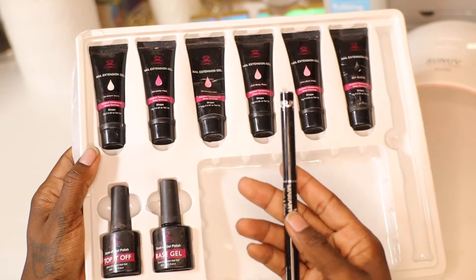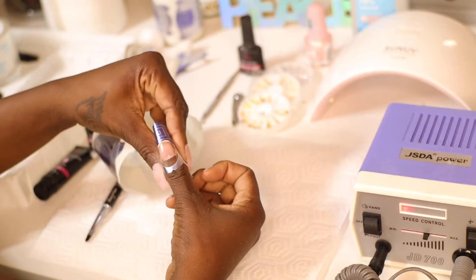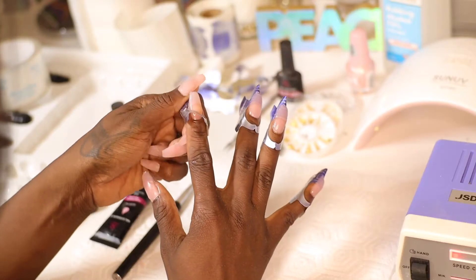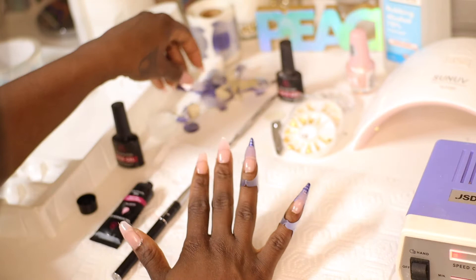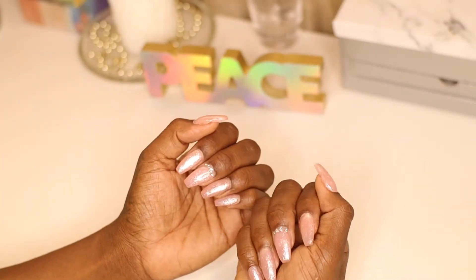Hey beauties, thanks for tuning in to CYB TV. This is Cherish and in this video I'm going to be showing you how I get some natural looking nails using poly gel and forms. If you want to see the process and how I get these cute little pink sugar nails, as I like to call them, then keep watching.